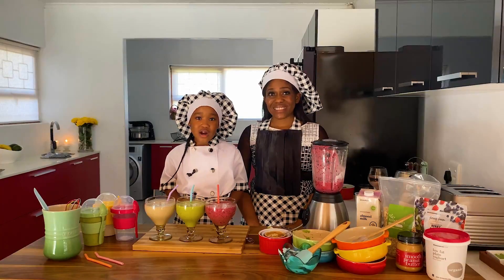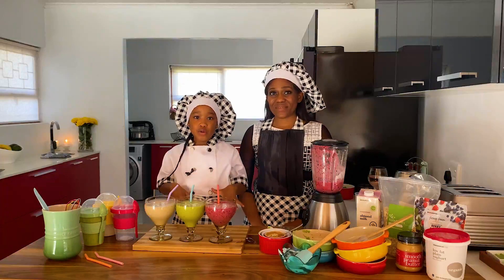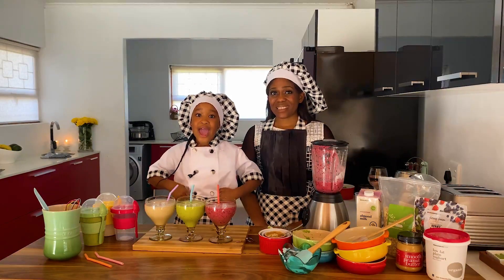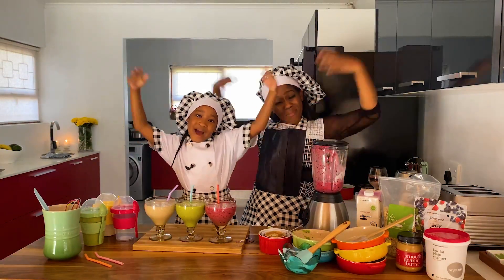Thank you boys and girls for joining us! I hope you like the smoothies and try them at home — they are healthy and they are delicious, and I love you. Bye!